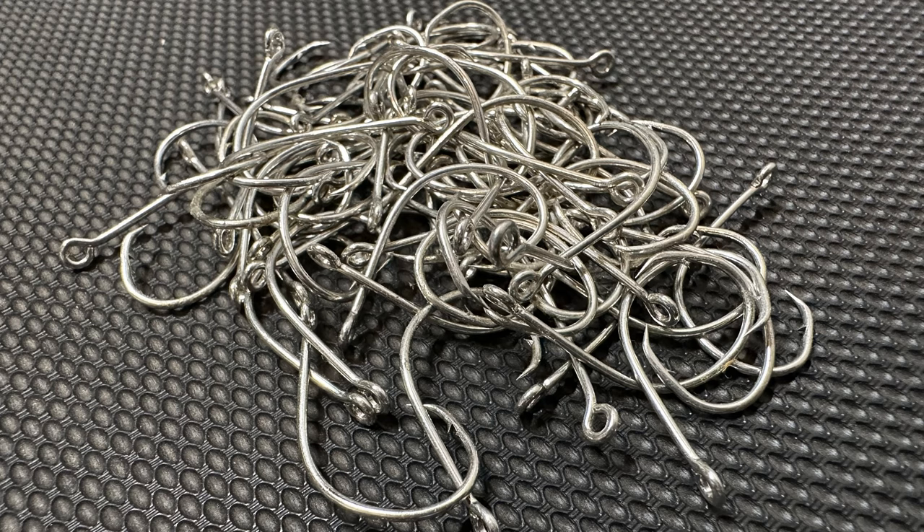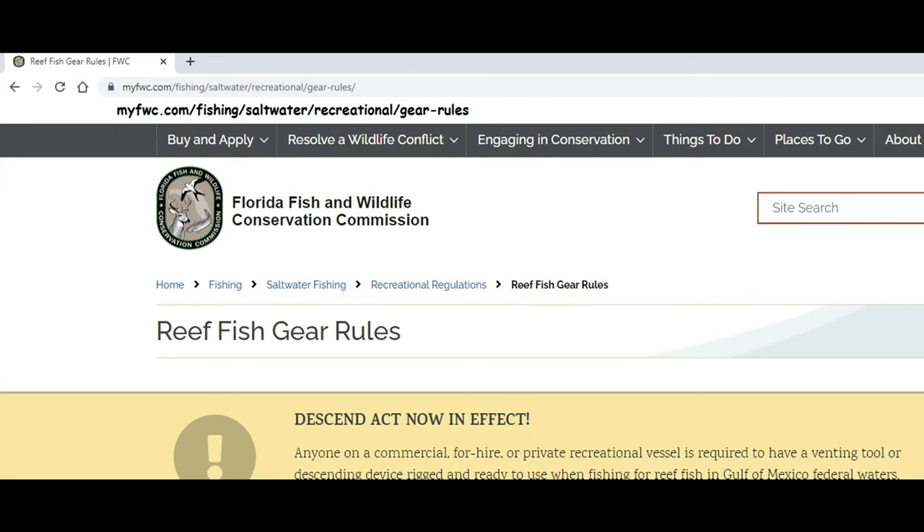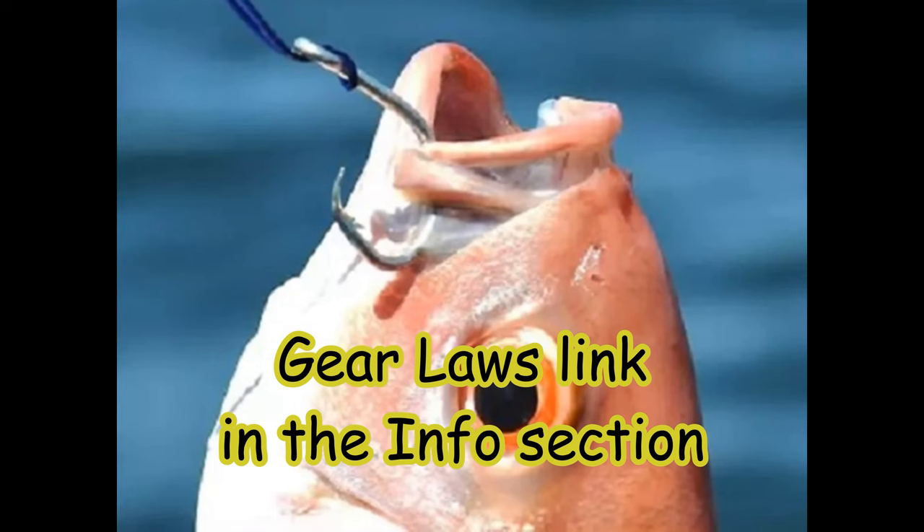The biggest difference in circle hooks is that some are going to be made with stainless steel and some are not. You don't want the stainless ones, especially if you're fishing from a boat. You can read up on that at myfwc.com regarding rules above and below the 28th parallel. The reason you want to use a non-stainless hook is it's going to help the fish — in the event that a line breaks off, you want it to dissolve in that fish's gut or mouth after seven to ten days.